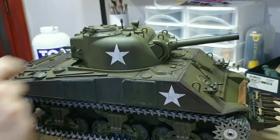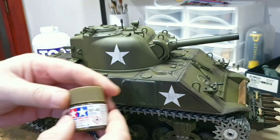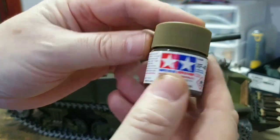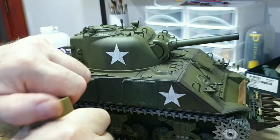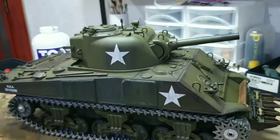It's an olive drab tank, and what you want to do is put a bit of khaki. The XF49 khaki — that's this paint here. So what I'll do is give it a bit of a shake. Now I haven't got much, I'm going to have to order some more.